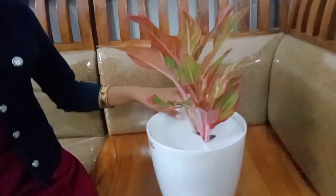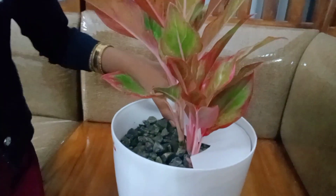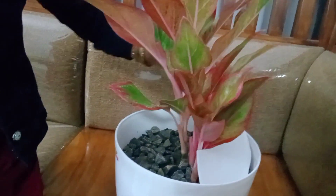This is the indoor plant. I am growing up here. We are growing up here.